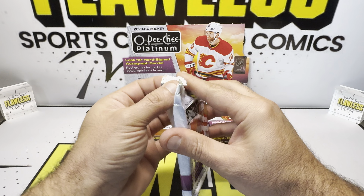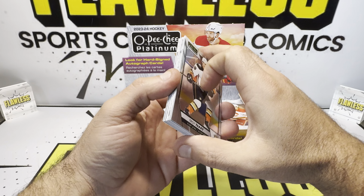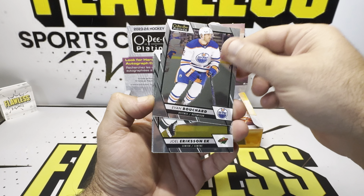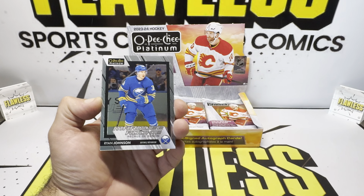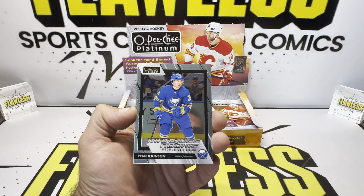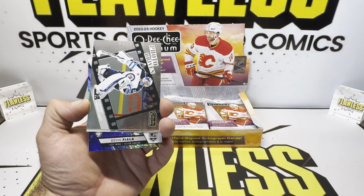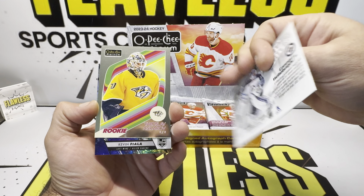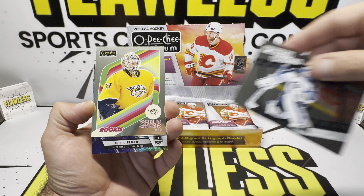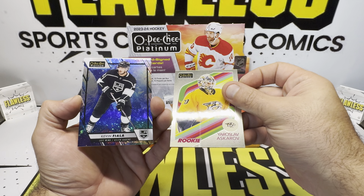$300 for a box is pricey, but you do get a lot of cards and a lot of parallels too. Troy Terry, Joel, Adam Ventelli on the base, Ryan Johnson, Dustin Wolf. And we did get a photo driven of Connor Hollaback. And then Askarov — pronounce that properly.